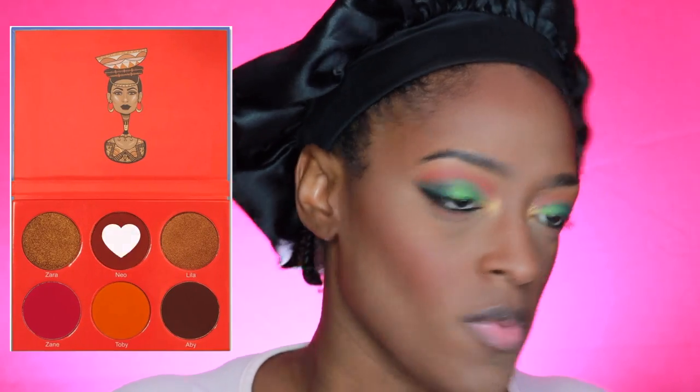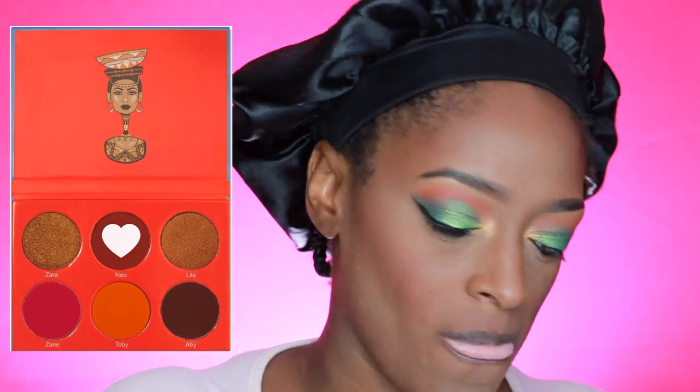I'm going in with some blush — I believe this is from the Sahara Volume 1 Blush palette from Juvia's Place — on my cheeks, and then I'm going to set my face with my MAC Mineralized Skin Finish. It's either Deepest Dark or Darkest Deep — whichever the dark one is, that's what I use.